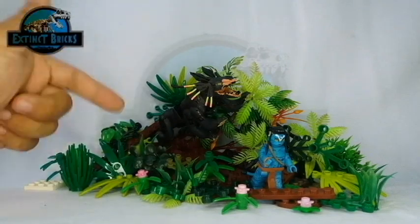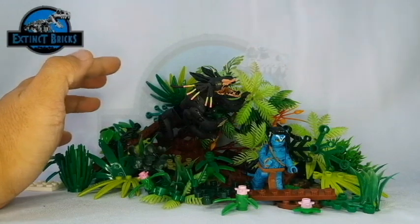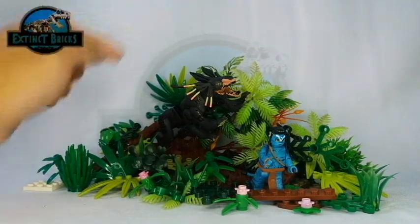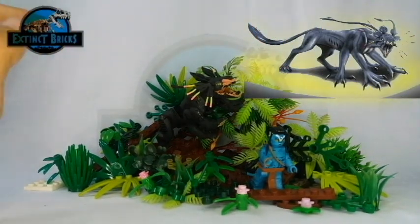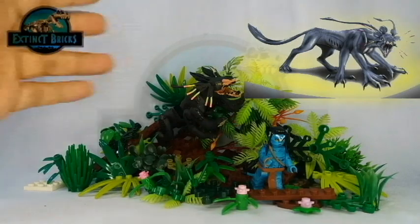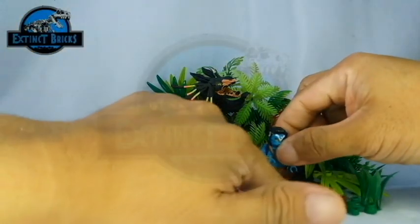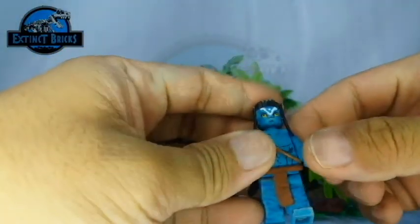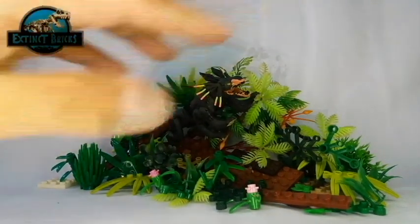And now on with the closer look. We have here our Thanator and of course Sully here, who isn't really scared of the Thanator at the moment — he is actually running from it. The Thanator is actually based off from this particular photo from the Avatar movie by James Cameron. Jake Sully will be coming back later for size comparisons, but for now we can have a closer look at the Thanator in 3, 2, 1.